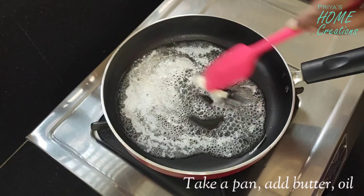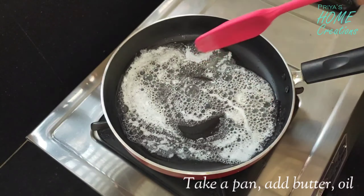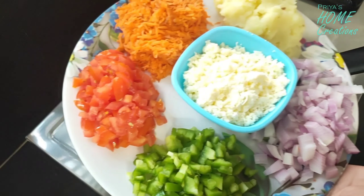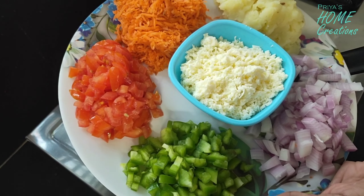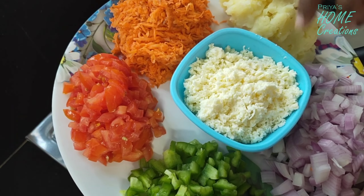Now I am going to add 2 spoons of butter. We will have flour after the butter. We will add half a spoon of oil before we add the butter to the oil.